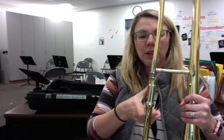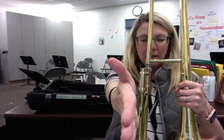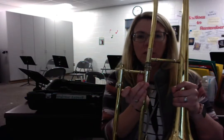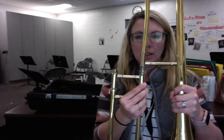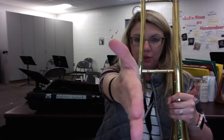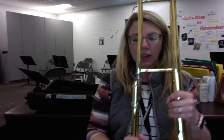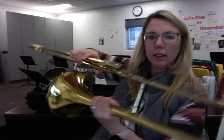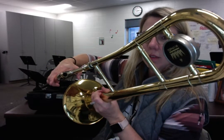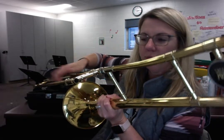I'm going to hold it between my legs for demonstration. Notice how the bell is going left to right like it's waving at me, but the slide is going directly straight away from me — they're not parallel. You have to turn it so that the slide is facing straight away from you while the bell goes left to right. You can see how this is going this direction and this is going this direction.